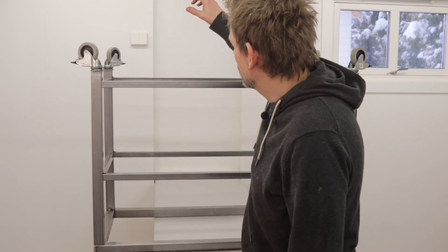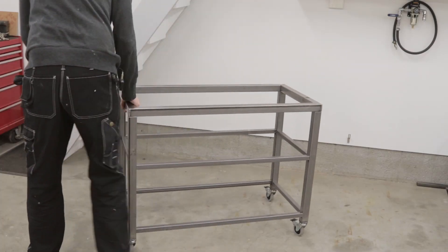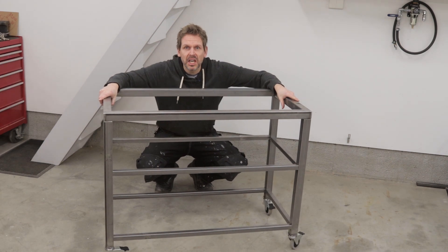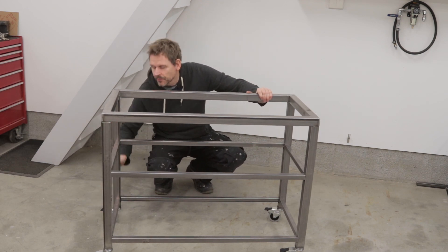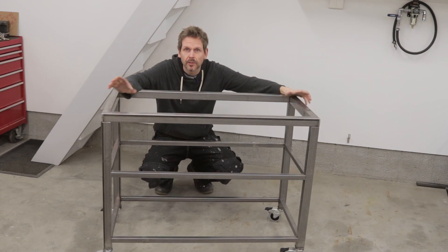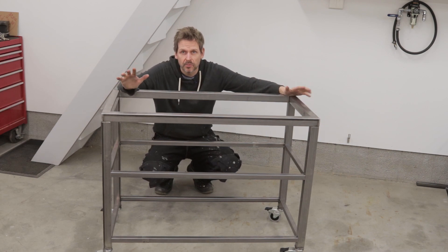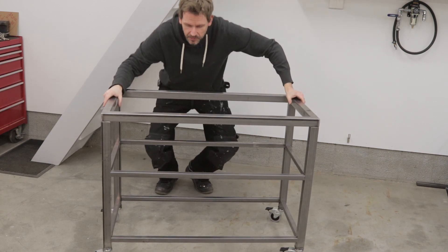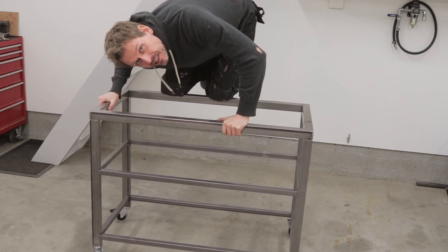The frame is spot welded and now comes the boring part of welding it all together. I'm pretty happy with the result and hope it will be sturdy enough. Just a quick demo — it seems to work fine and the locking mechanism will hopefully be sturdy enough so it's not wobbling back and forth when I'm drilling on top. It's not at full strength yet, just spot welded, but at least it can deal with me.